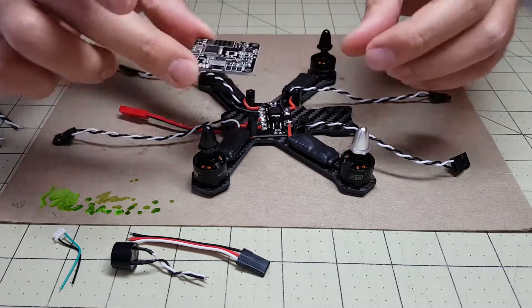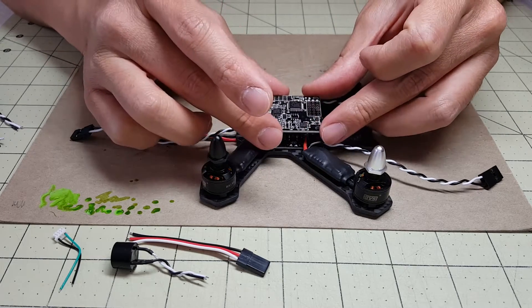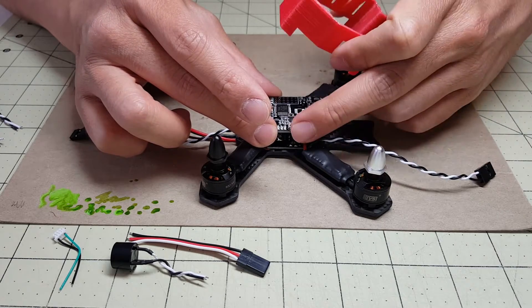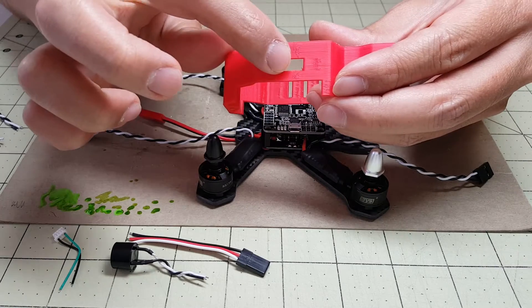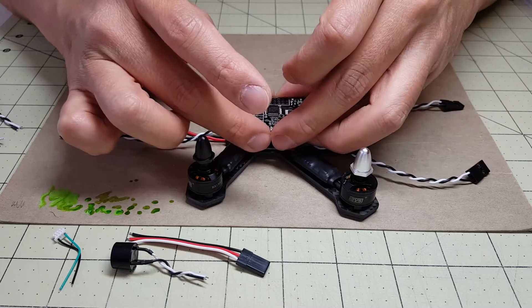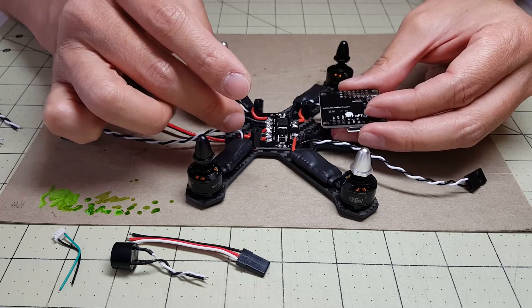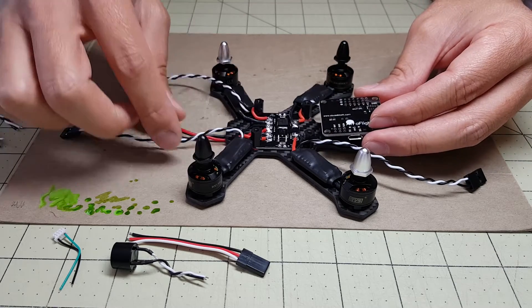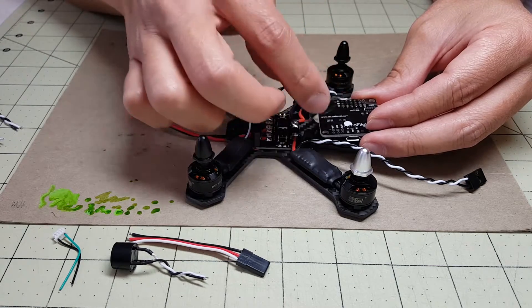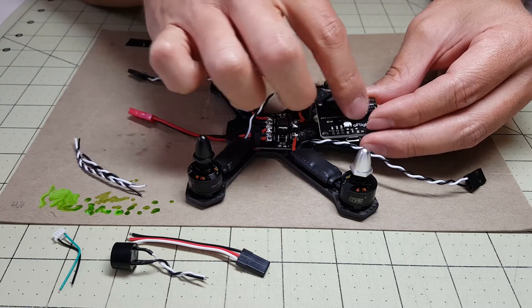The NAS board is going to sit here like so. Normally the NAS board sits like this, but I'm going to be rotating it 90 degrees so that the USB port can stick out of the shield where there's a little cutout for that. Then I'm going to wire most everything to the bottom, so I'm going to have the board flipped over, and connect up all the ESC leads here, directly soldered, and then connect up the other components to the various parts on the NAS board.